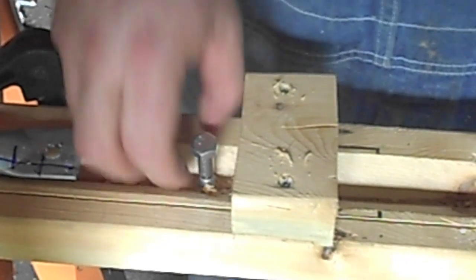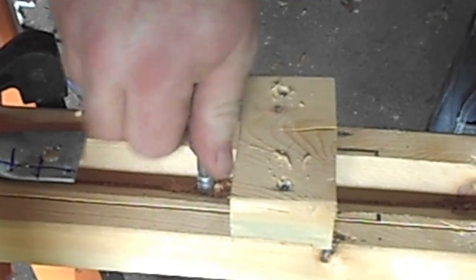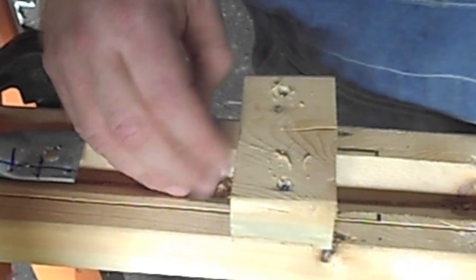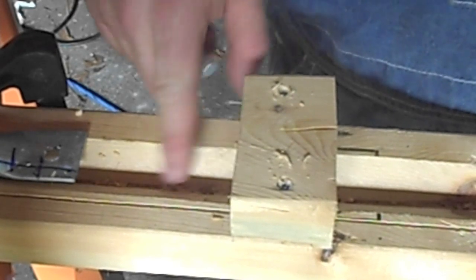I unscrewed it once the threads were cut, took it out to the bench grinder, and ground that end off. This one's actually three-quarter inch, which is a little too small — it's not 7/16. So I'm going to go get a 7/16 bolt, cut the end off, round it, put it in here, and then I'll show you how to smash the second end.